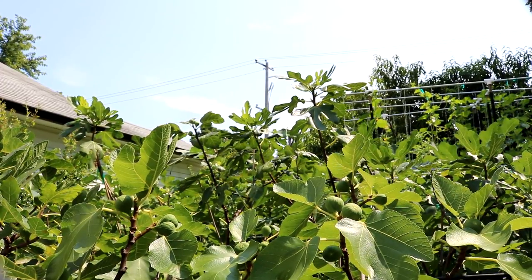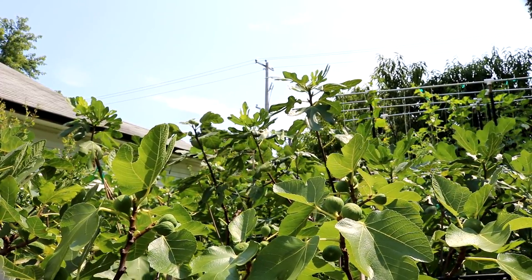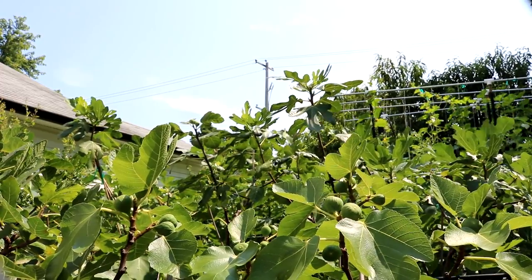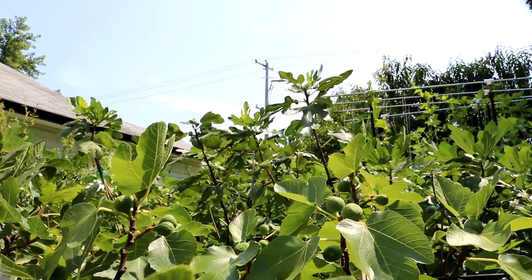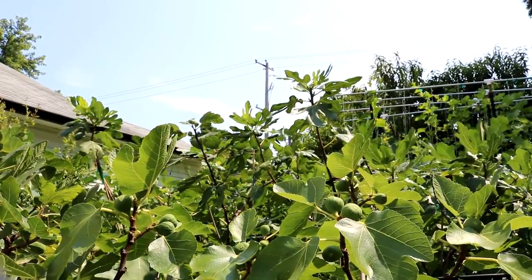All right friends, this is Ross, the Fig Boss. We're doing our first review today. We have a first fig review because this is the variety that has ripened first.